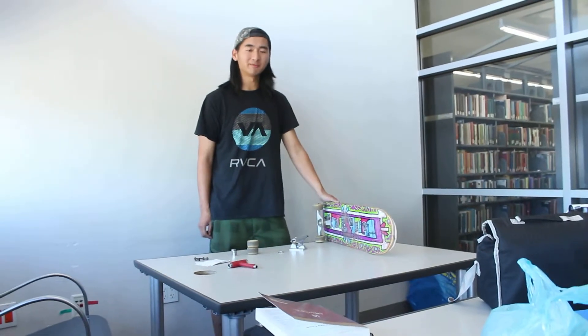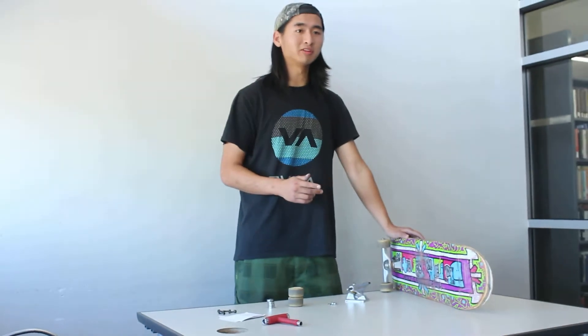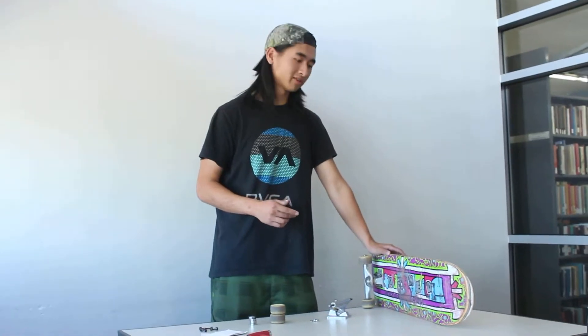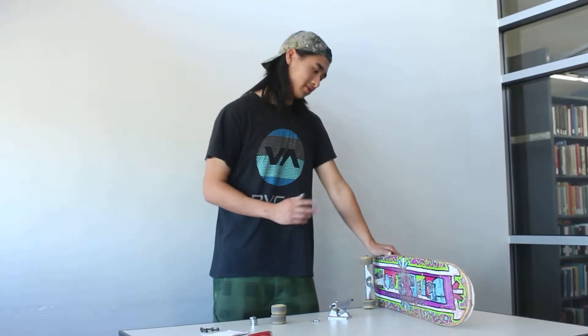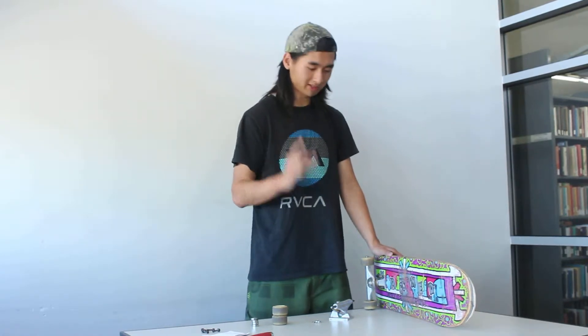Hello, my name is Jeffrey. Have you ever rode down the street on your skateboard with the wind blowing in your hair and the wheels on your feet and just wondered how the board was made? Well, I'm going to show you today how to make it in three simple steps.